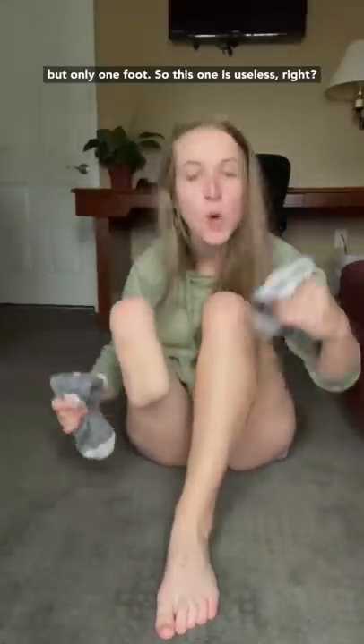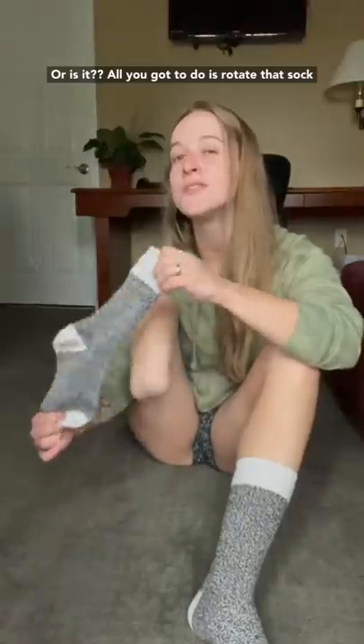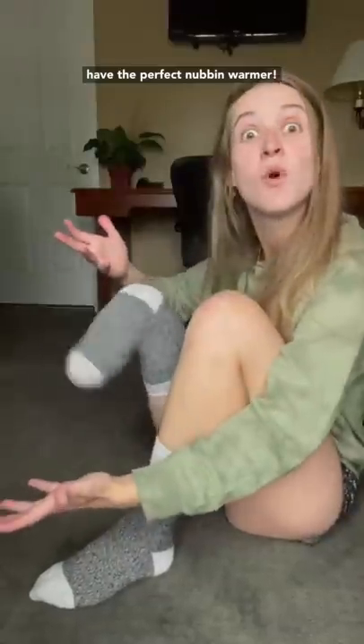Here we have a pair of socks but only one foot, so this one is useless, right? Or is it? All you gotta do is rotate that sock so that the heel part is on top, and you suddenly have the perfect nubbin warmer.